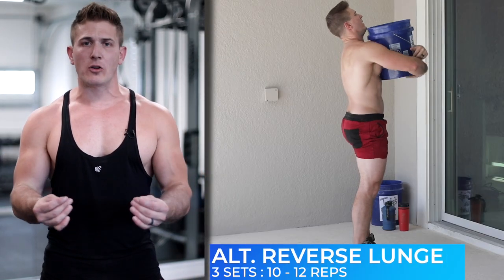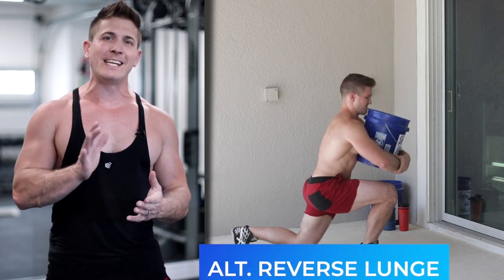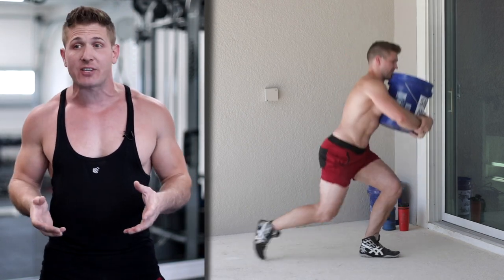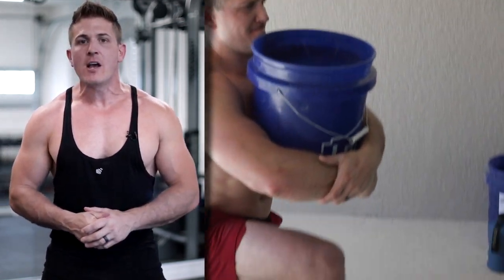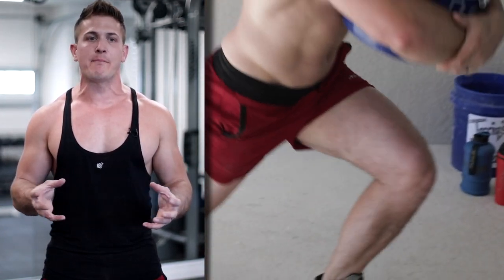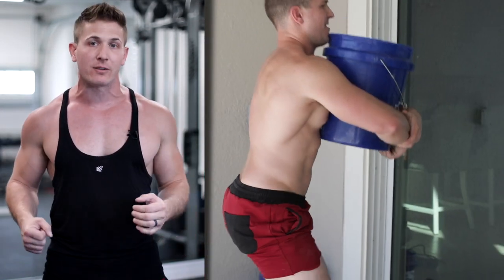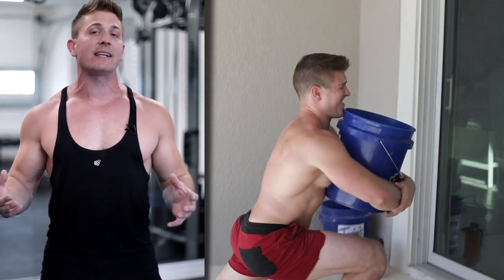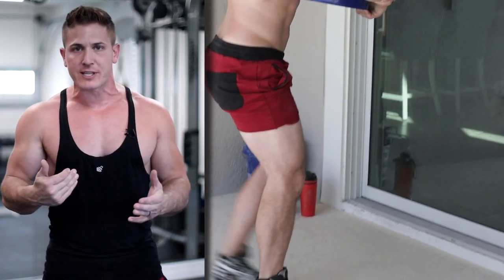The next exercise is going to be an alternating reverse lunge, but we're going to place more emphasis on the glutes by leaning forward as we step back. For this exercise you'll probably have to go a little bit lighter, so empty out your bucket a bit. As long as you grab more around the bottom of the bucket, it's not going to bounce off your legs as you move forward and backward. Make sure you're alternating each leg and leaning forward as you step back.